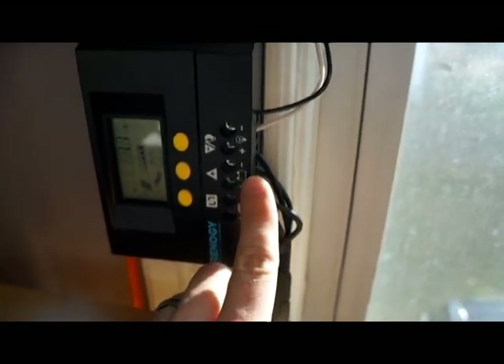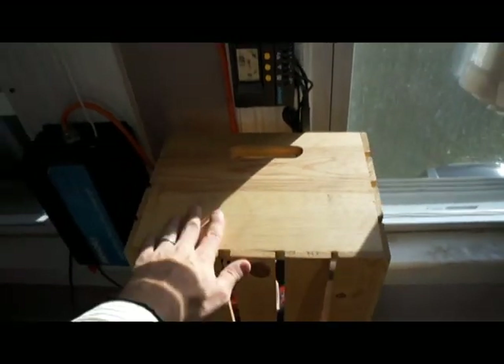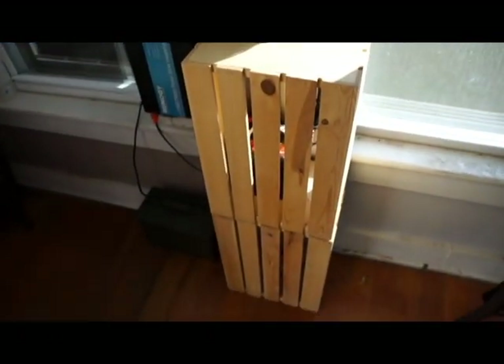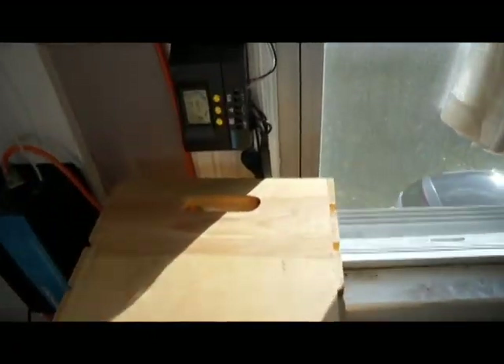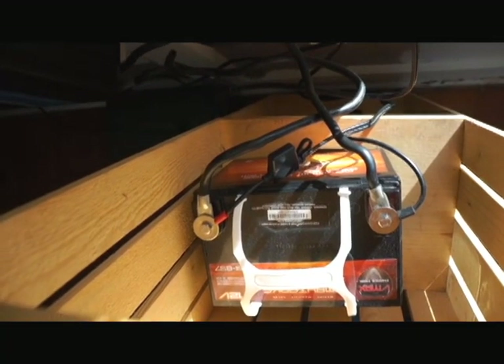The charge controller is connected to the battery. The battery is underneath this crate here — I just have it here to keep the wires hidden because it's kind of a mess. I could neaten it up, but here's the battery right there. The charge controller is maintaining the voltage on the battery.